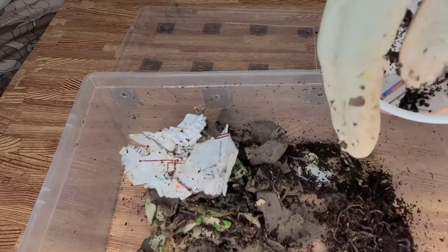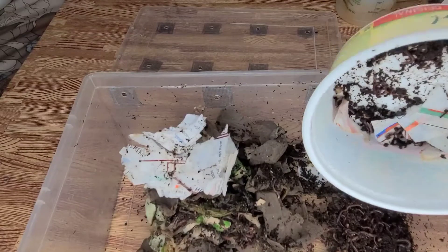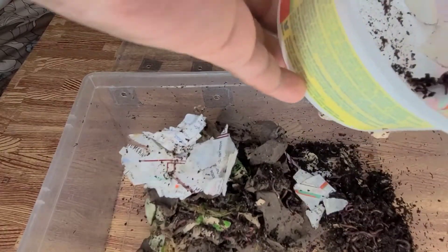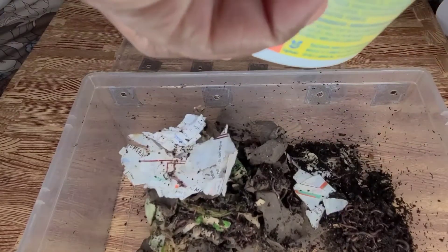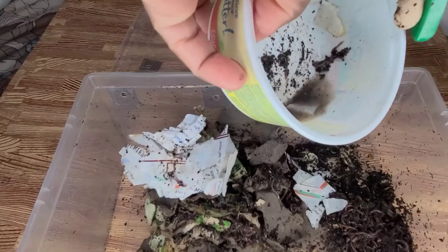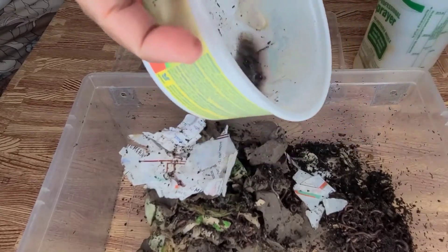So I'm just going to be putting them with these guys and let them stay here for a while as I get ready to start my experiment.